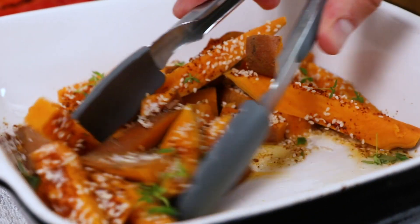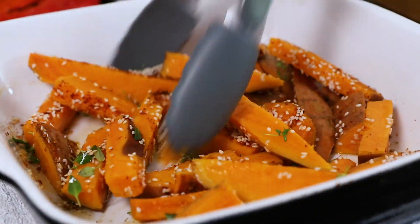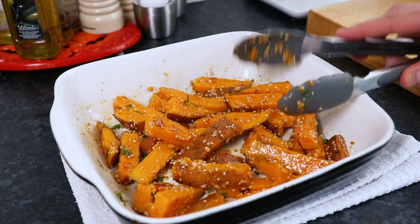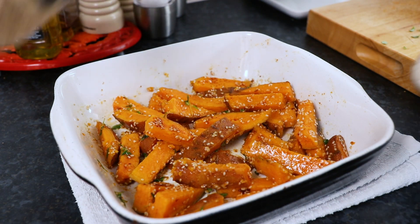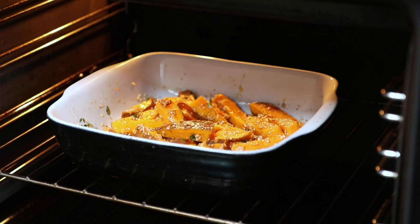Now give your sweet potatoes a stir until they're all combined in the seasoning, sesame seeds and thyme as well as the oil, then they're ready to bake. Place them into your oven again at 180 degrees centigrade, which is 350 Fahrenheit, and bake for about 45 minutes, making sure you stir halfway through cooking.